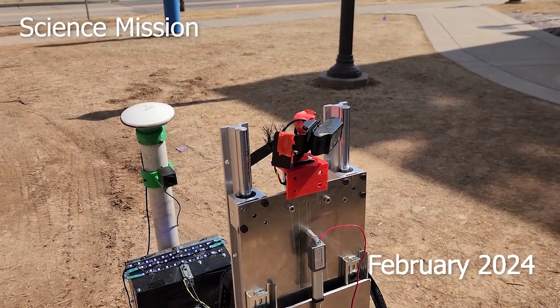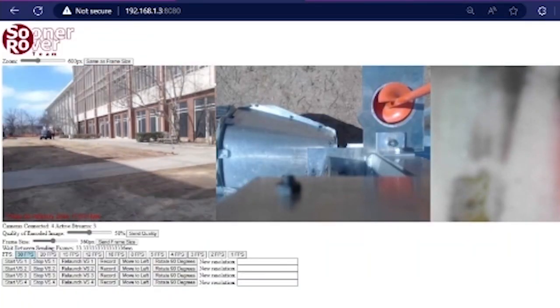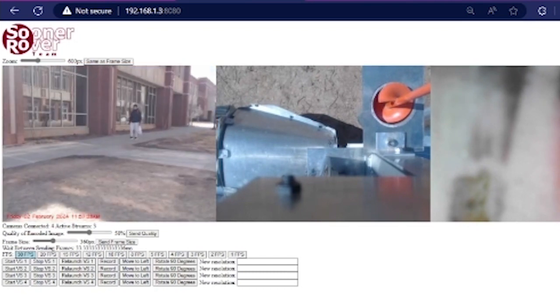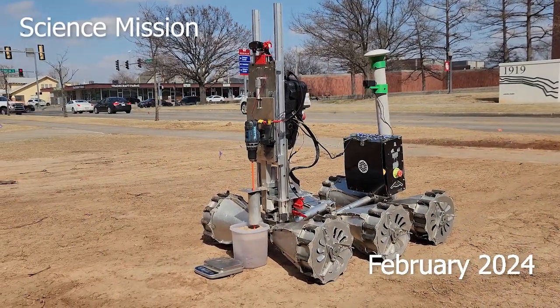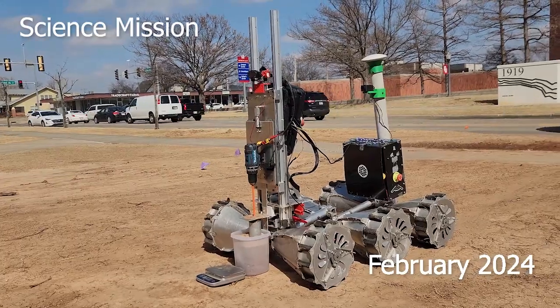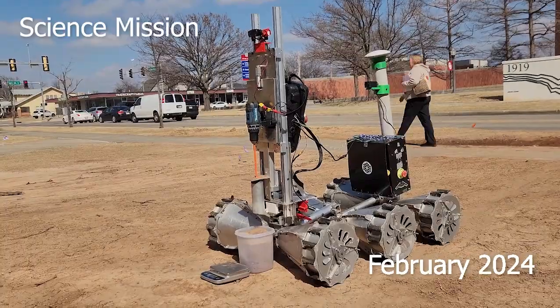The science package and testing methods have been redesigned to meet the requirements of this year's mission. Two forward-mounted camera arrays have been implemented in the design. The first array, mounted at the lower front of the rover chassis, will allow the operator to view the site and samples. The second camera, mounted near the top of the science package, will provide a panoramic view of the site as well as permit documentation of the past and current presence of water.